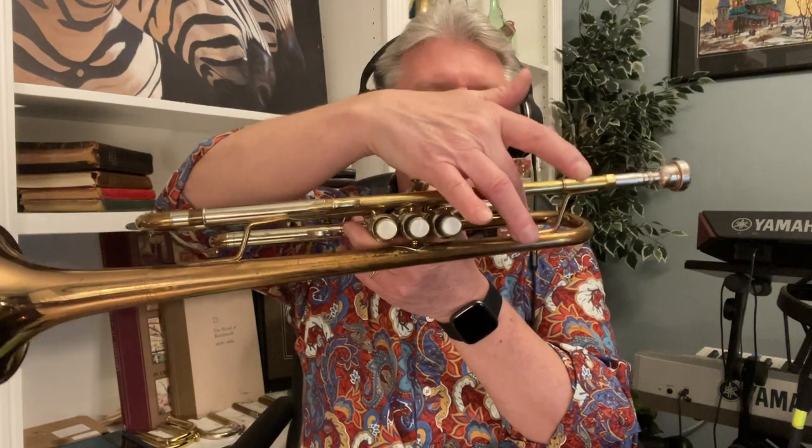That is not my favorite mouthpiece. I like the sound very well, but it's got kind of a sharp bite on the inner part of the rim. We're getting a nice sound, and I'll take the moment to play the Bach 180-37. The difference between the 190 and the 180 is that the 180 they began making with the seam at the bottom of the bell because they said it was easier to shape it. The 190, which is the one we're really demoing, has the side seam bell so that the braces hit right along the seam.